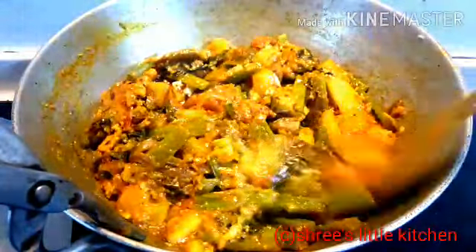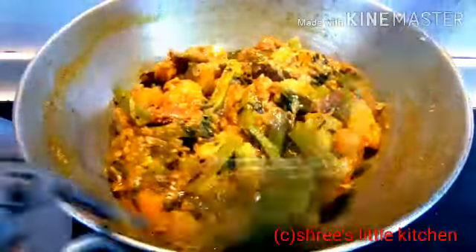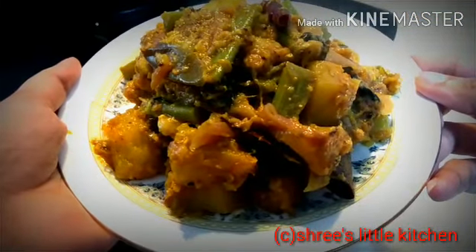Now I am going to fry it for a bit more time. This is very tasty. So here the recipe is ready.